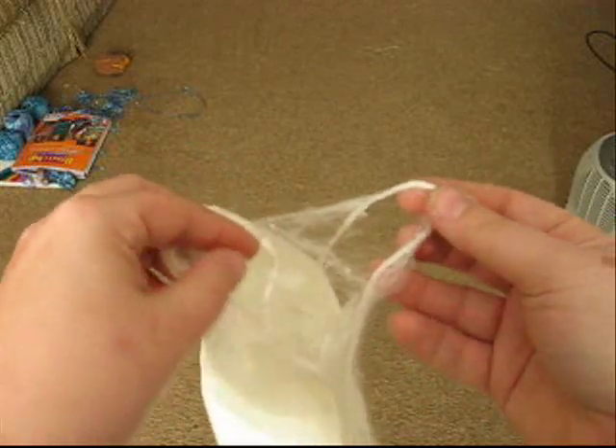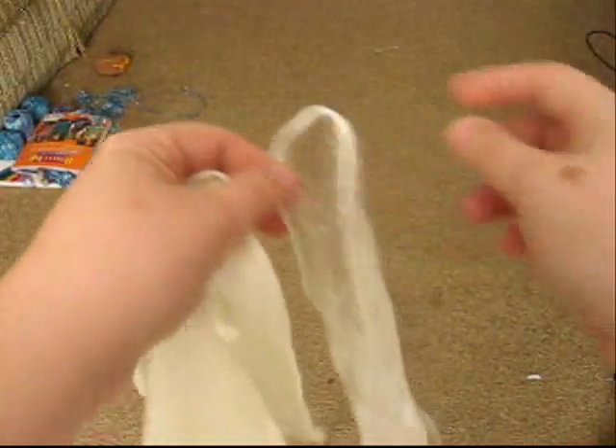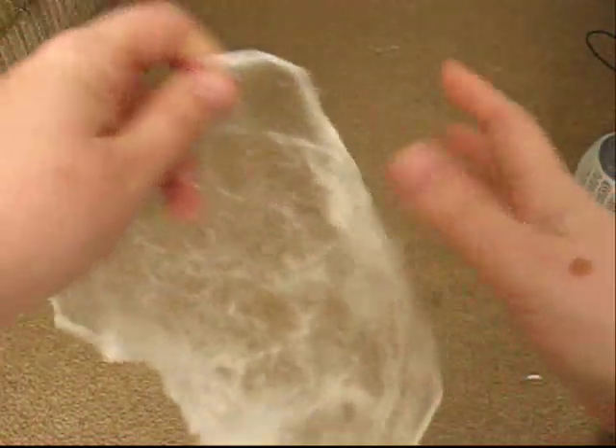What you want to do is try to get off the thinnest layer of silk and just pull it right off — it should come off real easily. So then you're left with this.